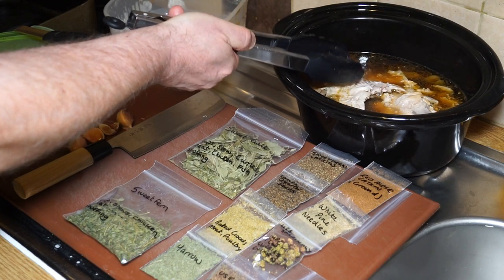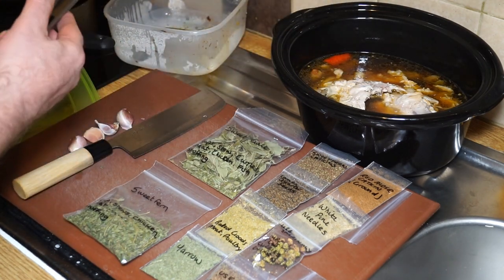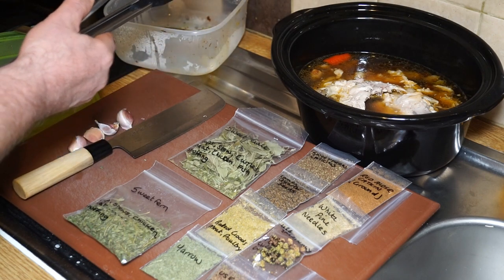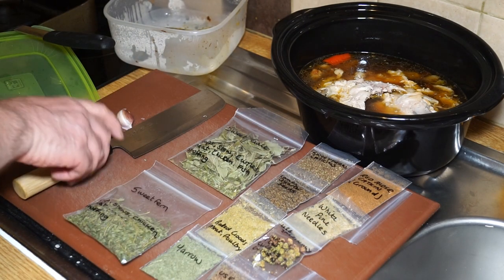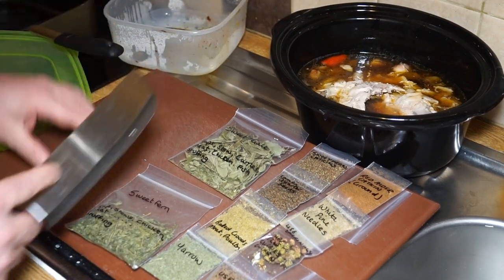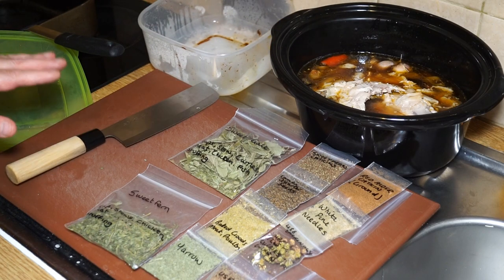It's important to cook it right down because the next stage involves taking all the meat off the bone, getting rid of the bones, and adding it back to the soup along with some vegetables. One thing I forgot to mention - I like to put plenty of garlic in. I just crack them and throw them in - that's four cloves. I like to eat lots of garlic this time of year because it's really good to ward off those horrible viruses.